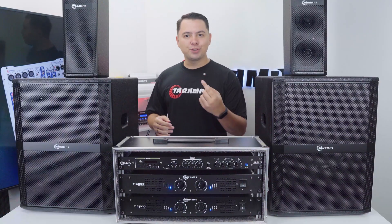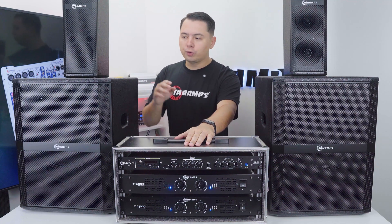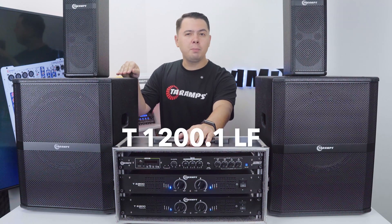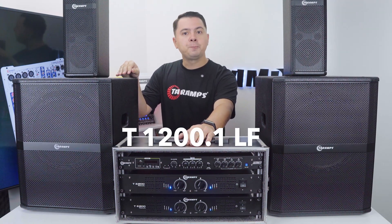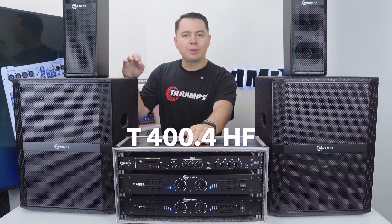Today I'm going to walk you through a suggested setup using the Taramps XPRO234 crossover. I brought two subwoofer enclosures and two mid-high speaker enclosures. The subs are the Taramps T1200.1 LF and the mids and highs enclosures are the Taramps T400.4 HF.